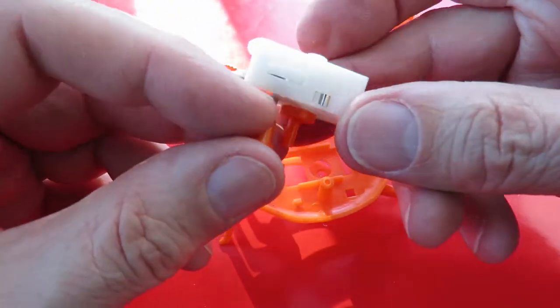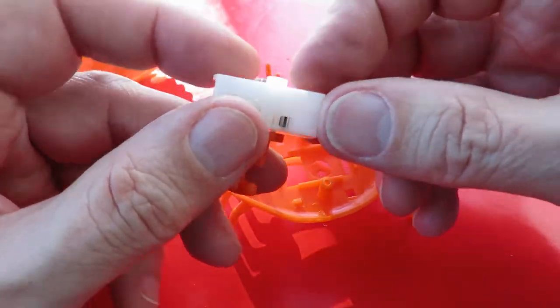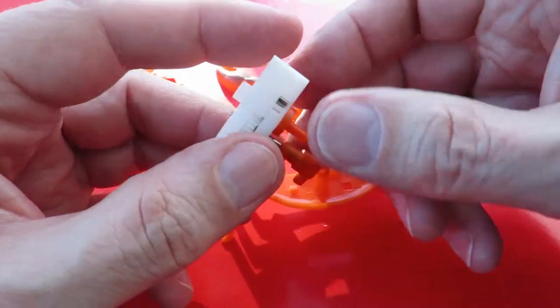So that's our little wind-up motor. Cam on that side. Cam on that side.